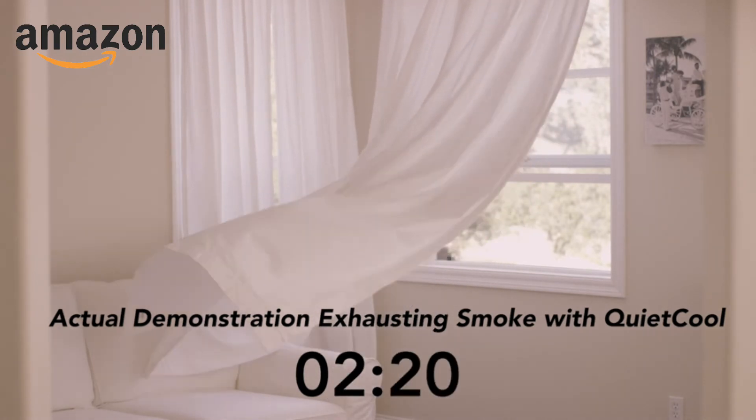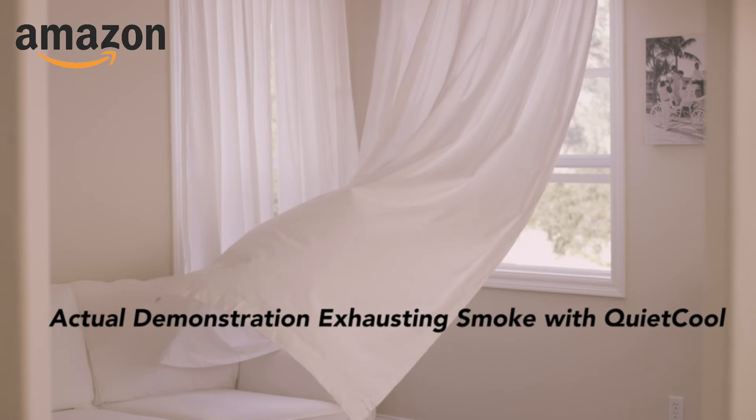Spring, summer, fall, or winter, ventilation is quick and effective with a Quiet Cool whole house fan. If you're interested in the proper way to use your Quiet Cool, be sure to watch our How to Use a Whole House Fan video.